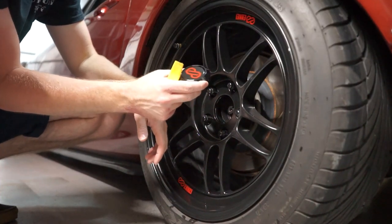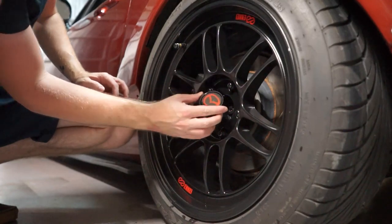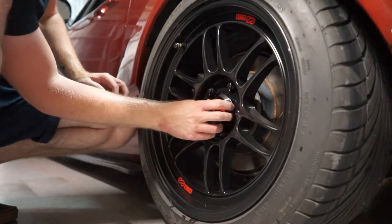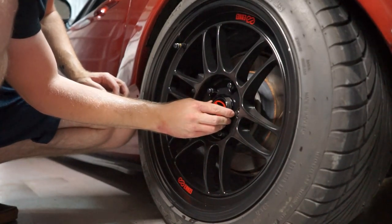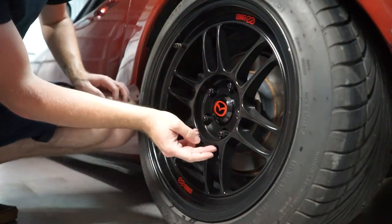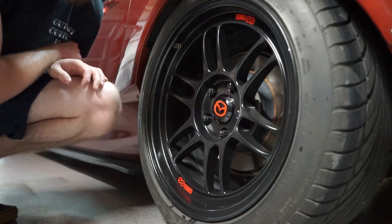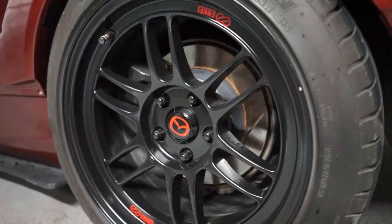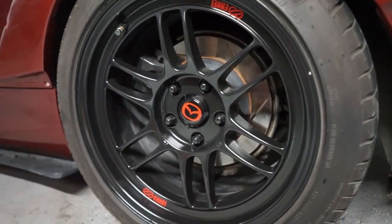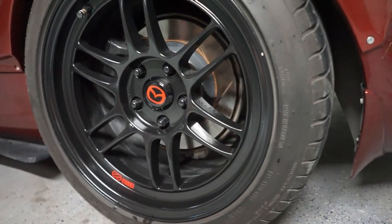FlatOutGraphics really does produce an awesome product. Now we're going to take our new ones with the Mazda logo, line it up with the logos, and they pop in just like that. That looks pretty awesome. I really love the way these look. I'm really glad I went with the Mazda logo.